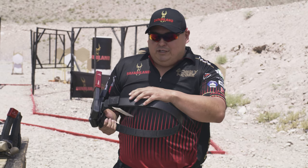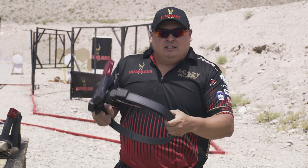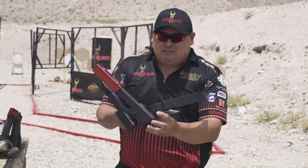This is the Model 334. It's a rigid competition belt. It's very thick and sturdy and it's made to hold large and heavy mag pouches, as you can see here.